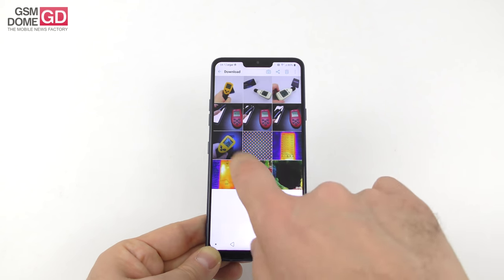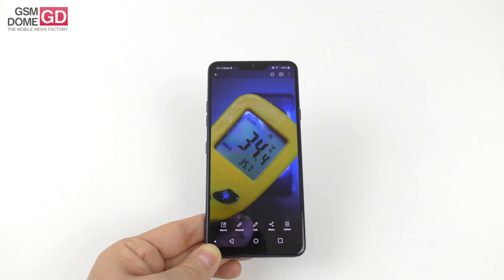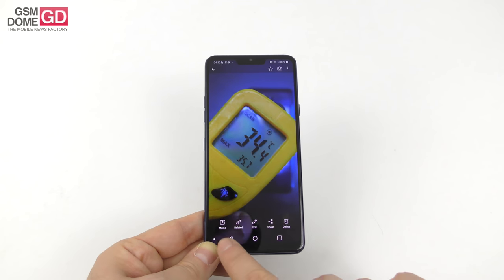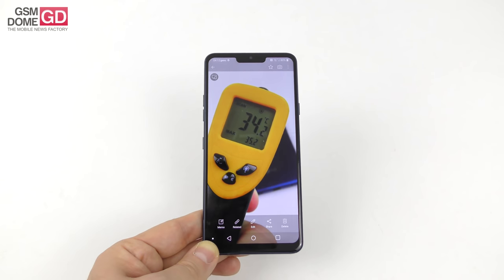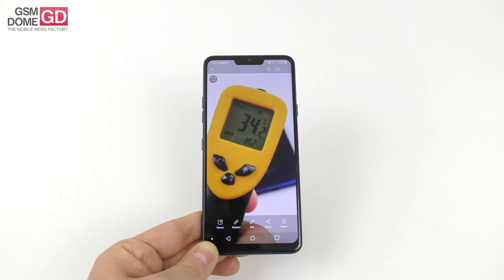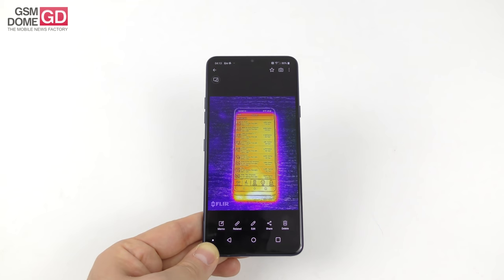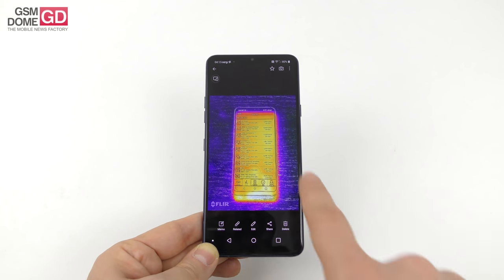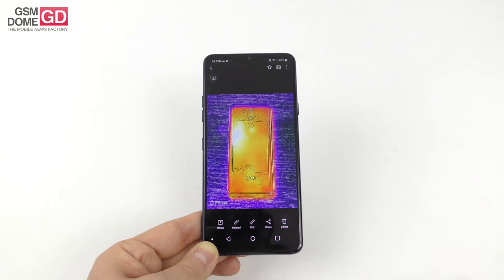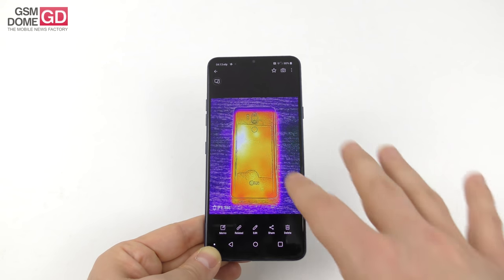On temperature, we ran two tests that matter: 35.7°C in GFXBench and 35.2°C in Riptide GP Renegade — zero overheating. We used a special CAT S61 phone with a FLIR thermal imaging scanner, and the thermal map shows the heat dissipates very well with no very high concentration point on the body.